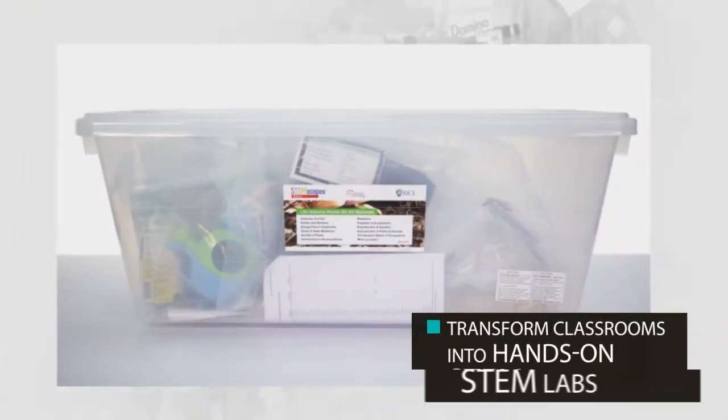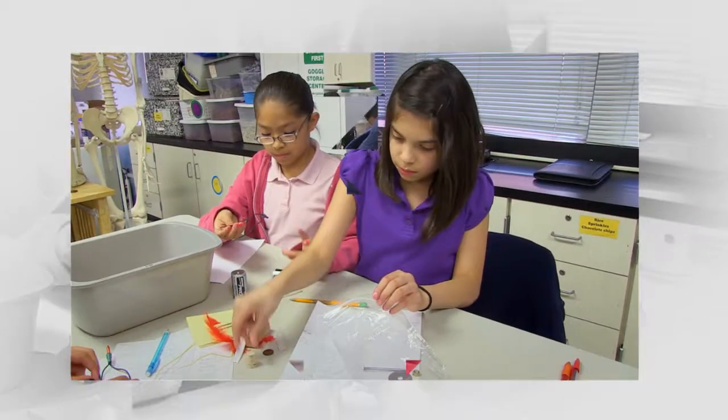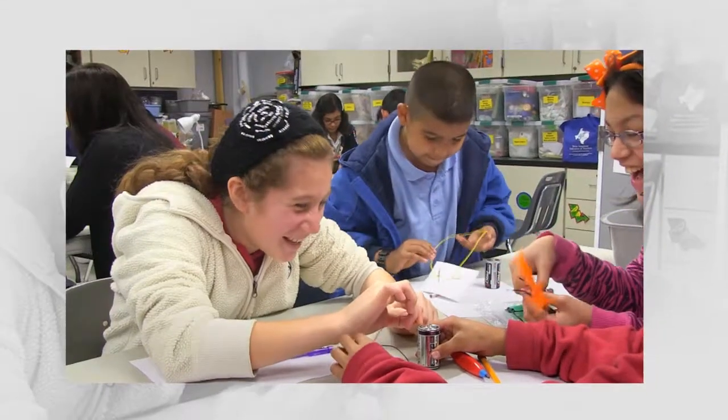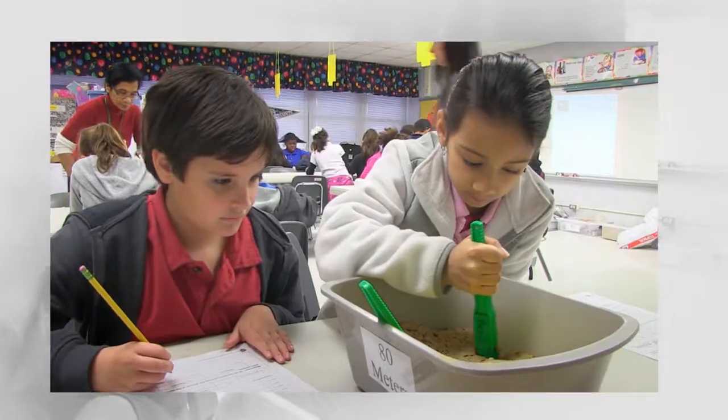STEMscopes kits transform classrooms into hands-on STEM labs. Bring STEM to life by using affordably packaged lesson materials for students to use as they experience scientific phenomena and challenge their hands and minds with engineering design problems.